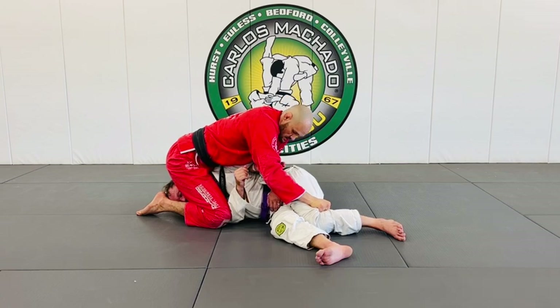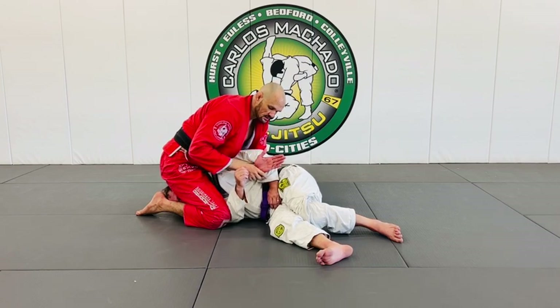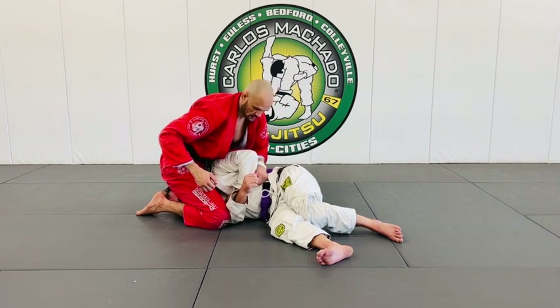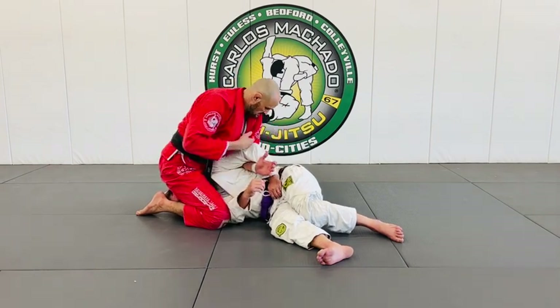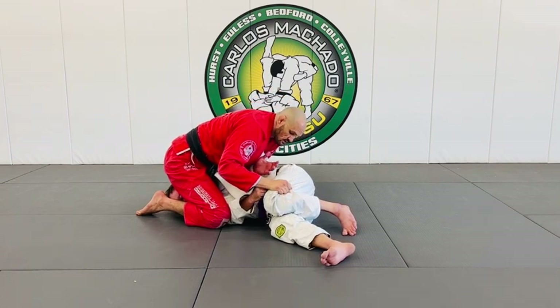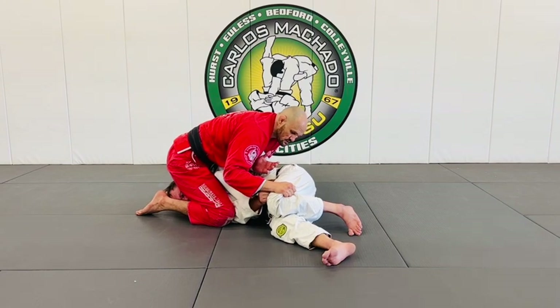I keep control here as this hand controls his top hand. I want to keep it bladed up, because if I don't, he'll be able to unloop it fairly easily. I want to keep this loop because my elbow is also keeping him on his side. As I'm keeping him on his side, my chest also keeps him on his side. So I'm keeping him wedged.